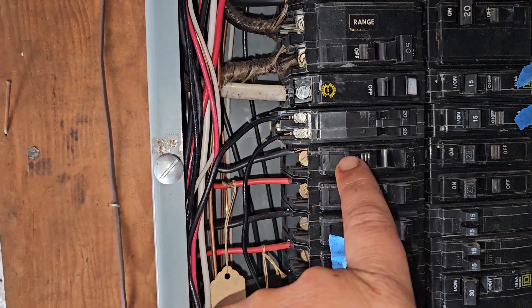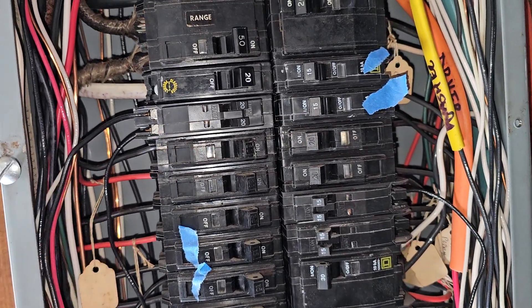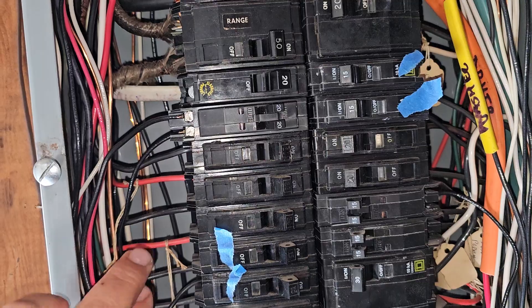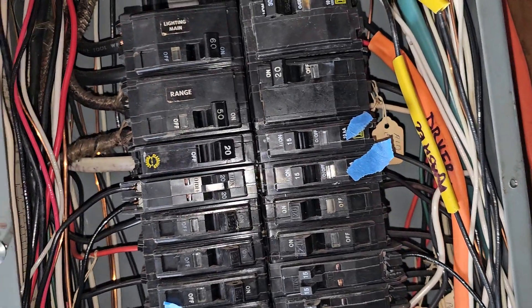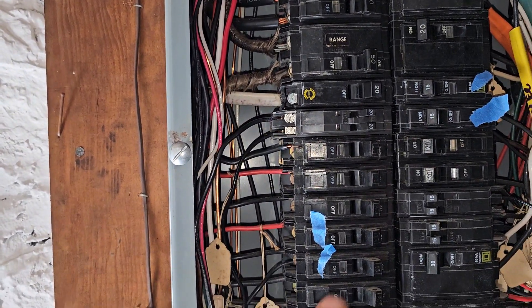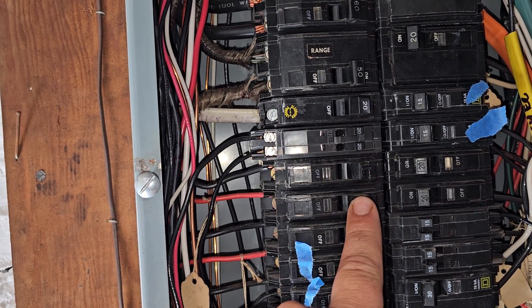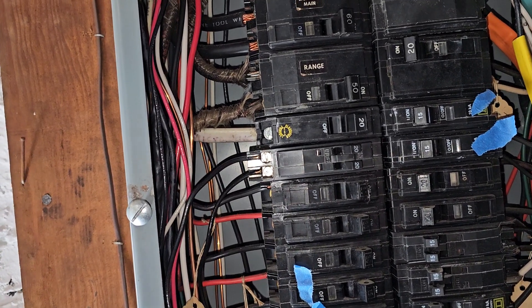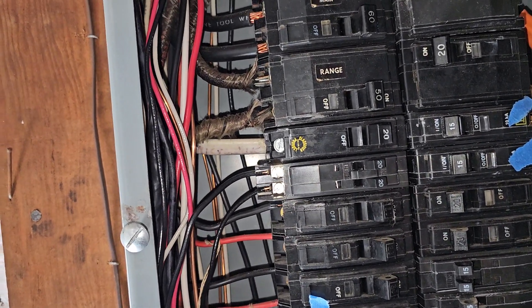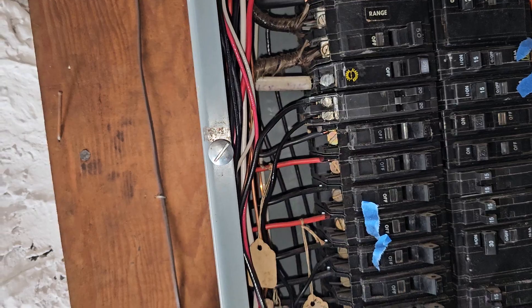Here's a red and a black — these are our ungrounded conductors. Per code, we prefer that each conductor from the same cable assembly — the red and black from this cable — should be on a two-pole breaker or two breakers with a handle tie, so that if one trips both circuits trip. That keeps us from leaving a loaded neutral somewhere else in the house, which can be dangerous.